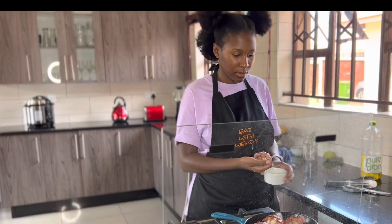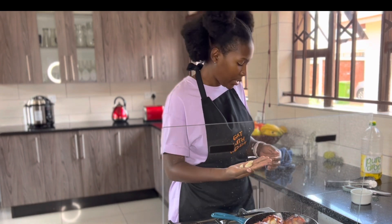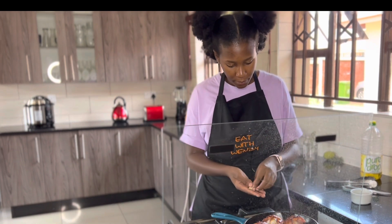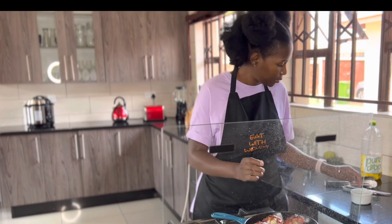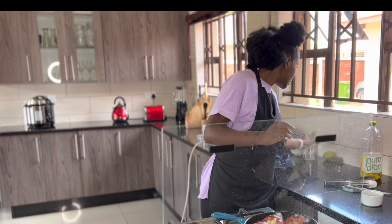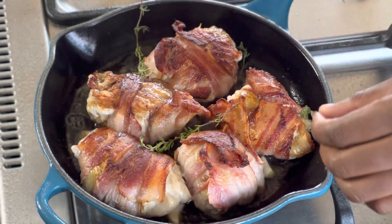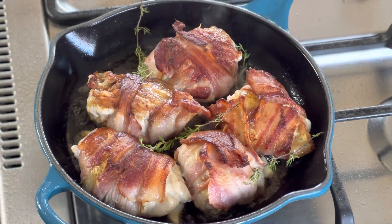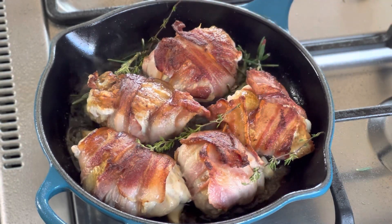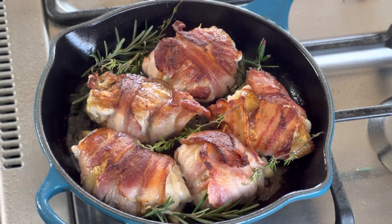The last thing you want to eat is raw chicken — you'll get sick. So I'm going to add a few cloves of garlic, five cloves right there. Let's put a little bit more. Then I've got some fresh thyme here — a few sprigs of that. And then some fresh rosemary from my garden.